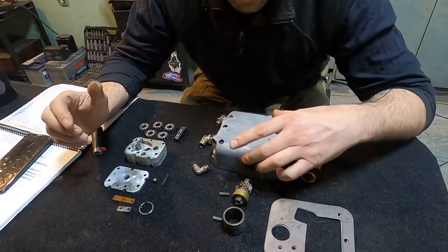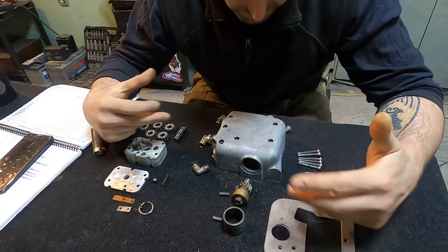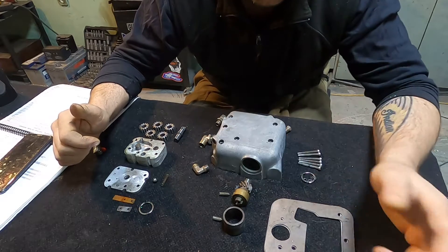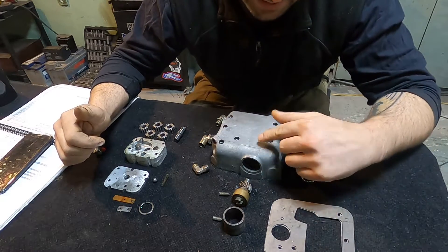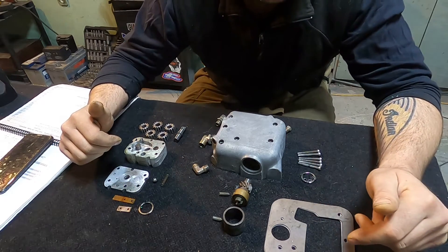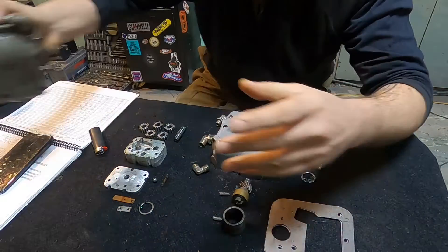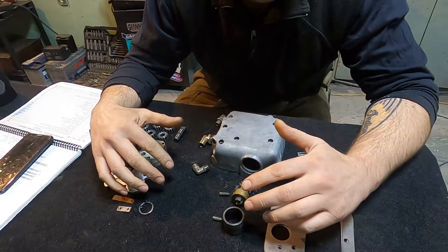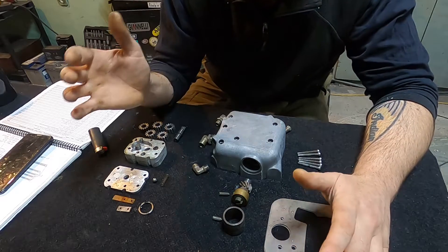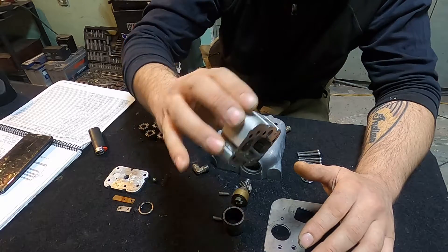The oil pump is now quite clean. I just wanted to have a clear look over all the parts and see what the oil goes in and what happens in the pump. This is a more modern pump than the engine we are using — it's a better performance pump. As you can see, it has three more gears comparing to the original cast iron one that only has these two gears. So now I will mount it back.